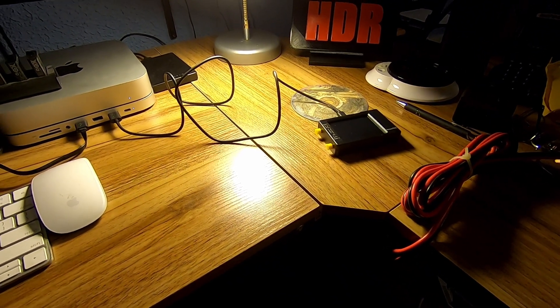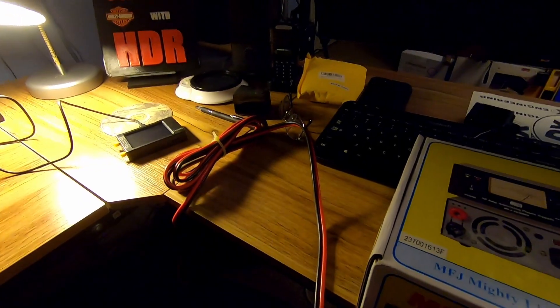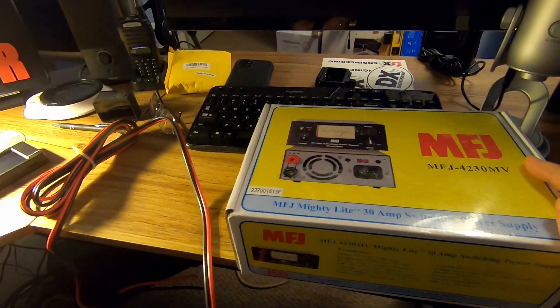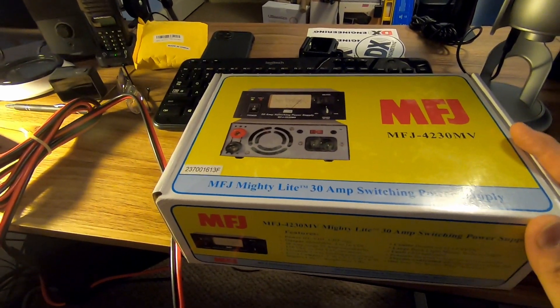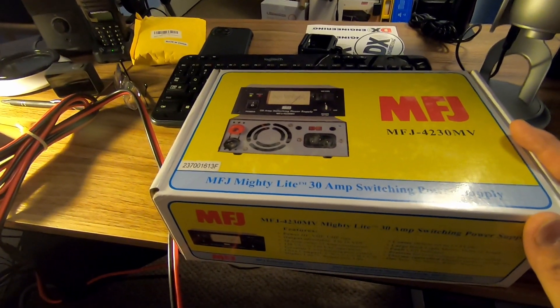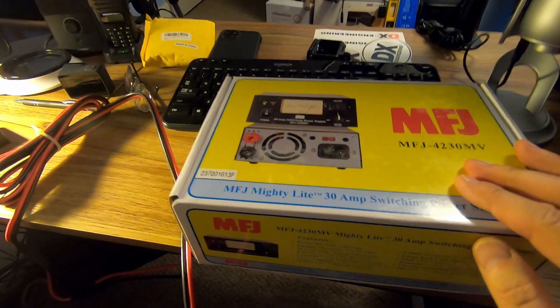Hey guys, welcome back to Whiskey 3 Charlie Tango, W3CT. My name is Jack and this video is a follow-up. The last video I put the antenna out — the temporary antenna anyway. My antenna has not arrived yet, so watch that last video.